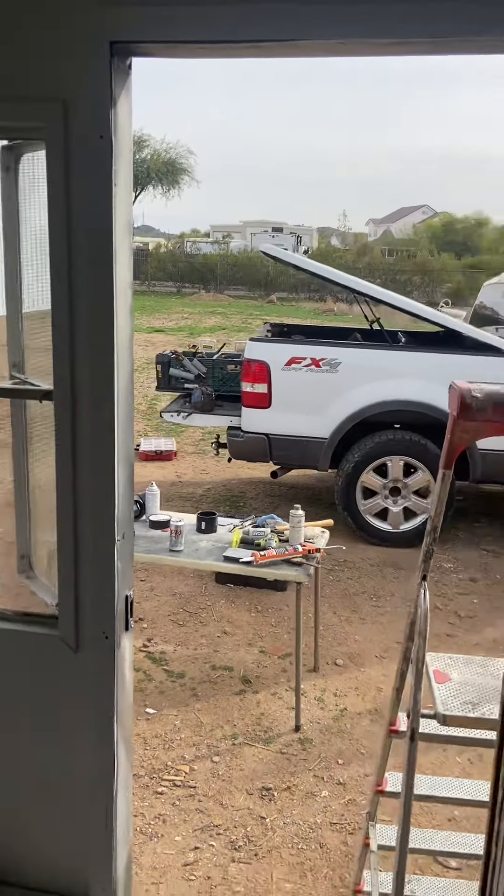Yeah, I think it's plenty warm enough to warm this whole place up. Anyway, that's where I'm at since the last video — getting there.